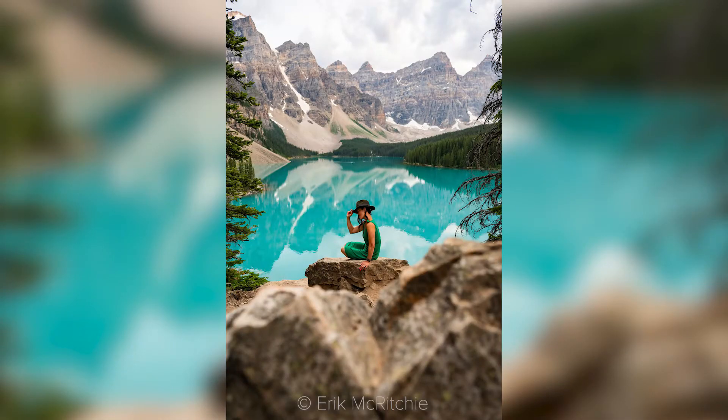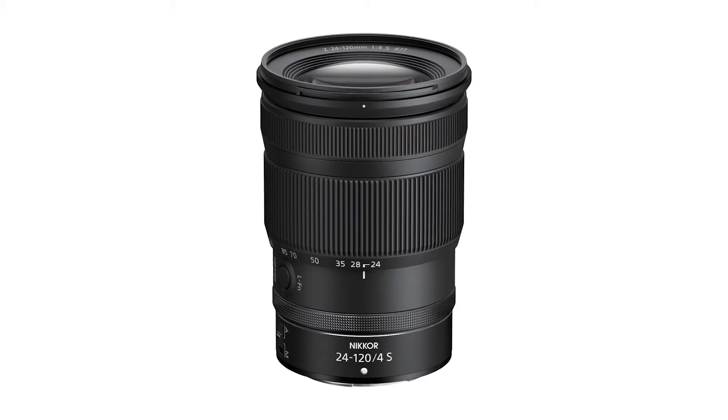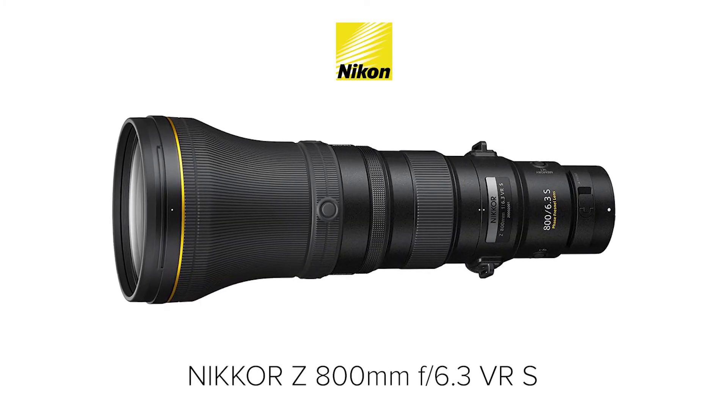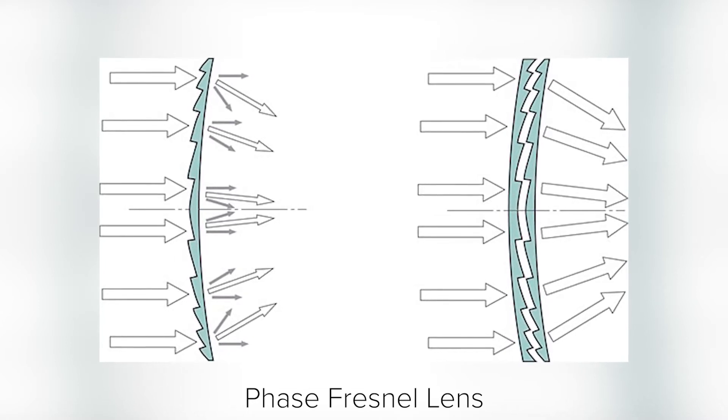If you'd like a bit more versatility in terms of focal length and you don't need an f2.8 aperture, you might consider the 24-120mm f4 for a similar price. But that's not all from Nikon. During the launch of the 28-75mm, Nikon also shared some details about an upcoming lens, the Nikkor Z 800mm f6.3 VR-S. It will have a phase fresnel lens that will make it more compact and lightweight than we'd expect. That's all we know so far, so let's wait and see.